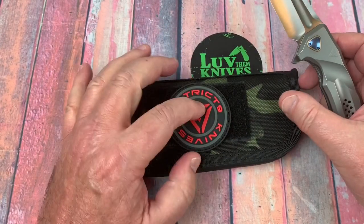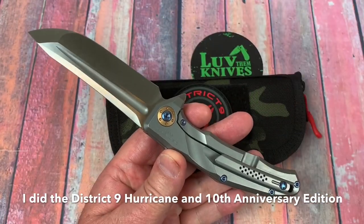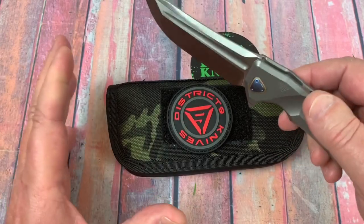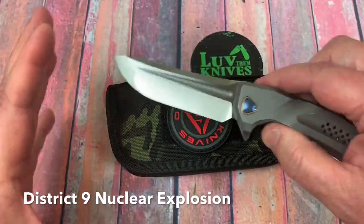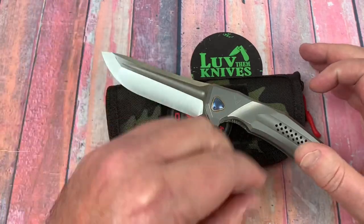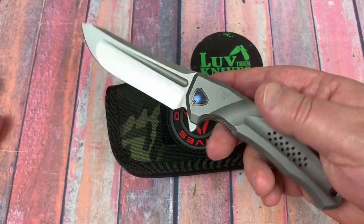I've done District 9 knives before. You might want to just go into YouTube and search District 9 knives - you'll see Love Them Knives having done a couple of them. There was one called Armageddon or something like that. It was big, huge, crazy, but it was like $400 and some dollars. There were some things on it I wasn't all that crazy about - I thought they were overly gimmicky. This one, though, is called The Battle Flipper.